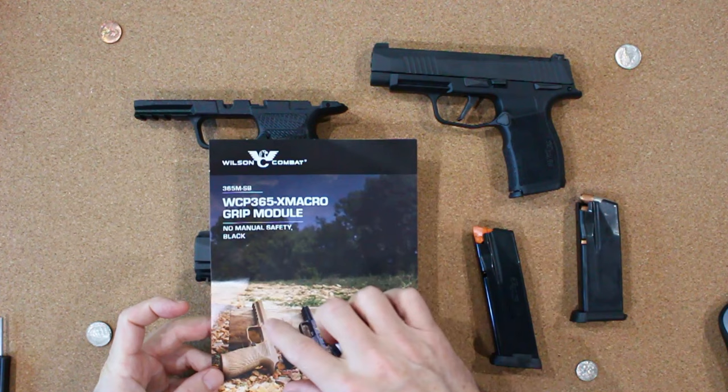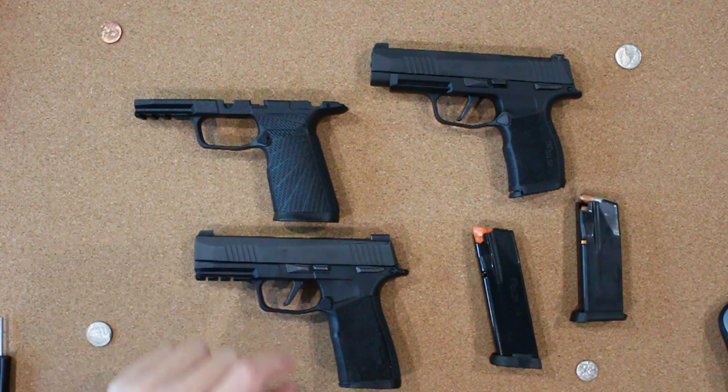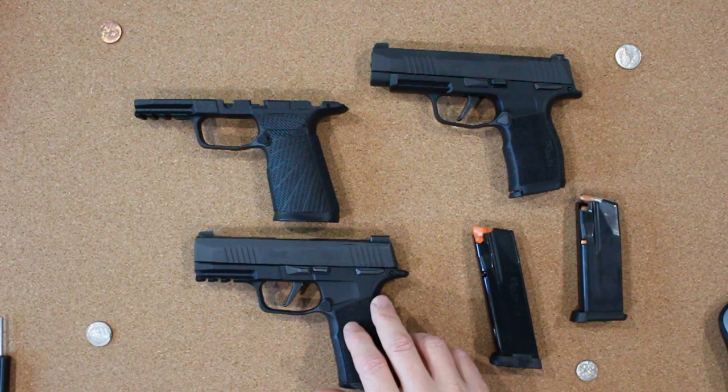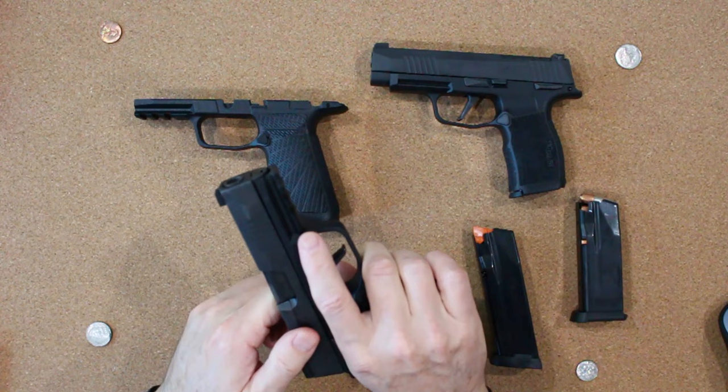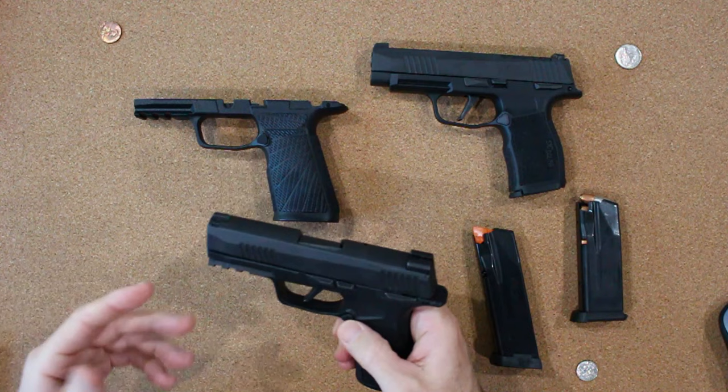When you order these modules they come in a bag with some swag, and you have different color combinations. You have to first install the mag release, which is included in the kit. Then you need to pop out the fire control unit within your SIG and install it in the new grip module, which really only takes a minute. In this case I have a X macro stock version, and you can do this with your micros as well as your X and XL slides as well.